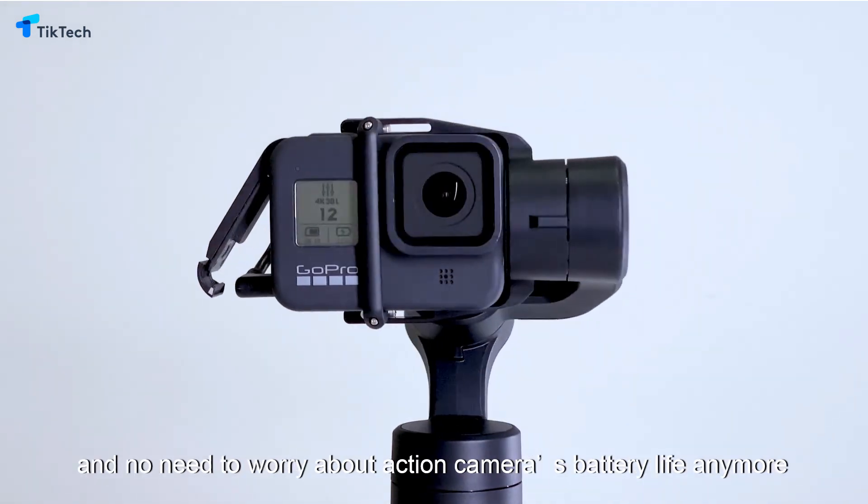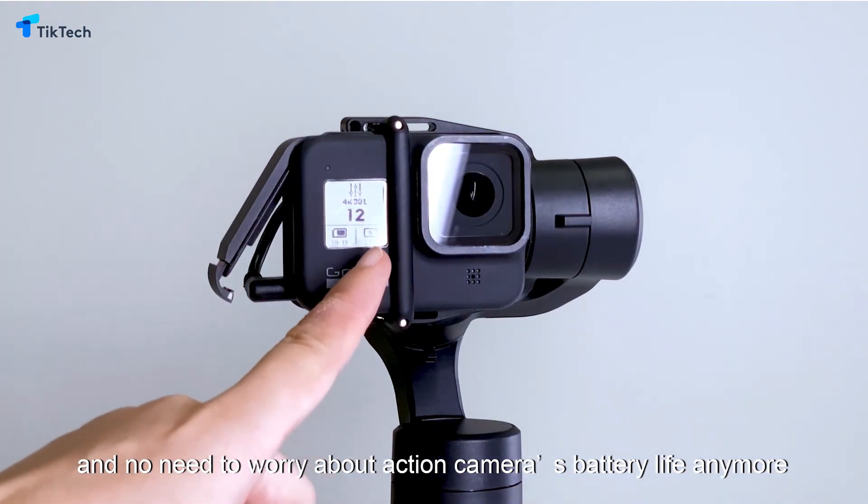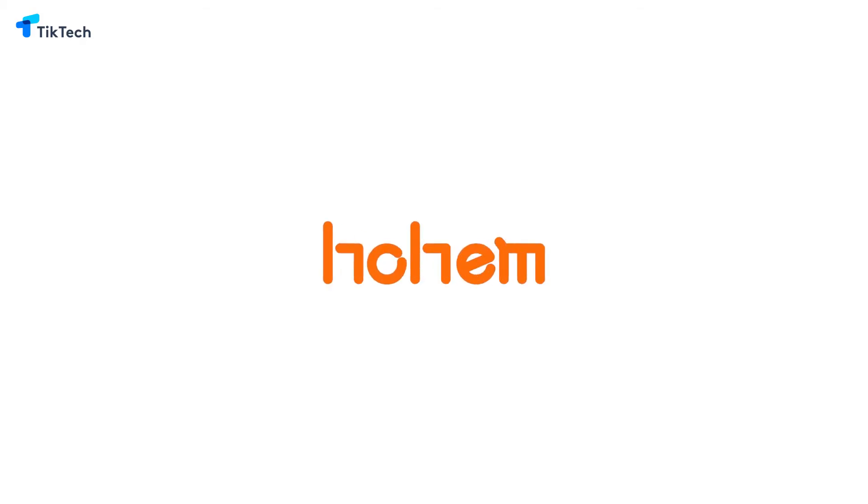The iSteady Pro 3 has a built-in 3600 mAh power bank. It can charge the camera through the power output port.